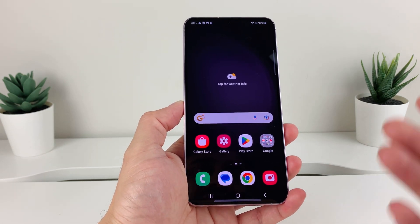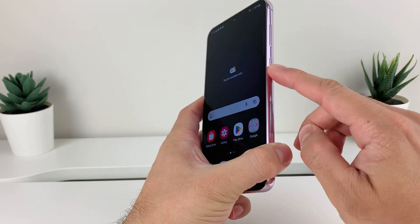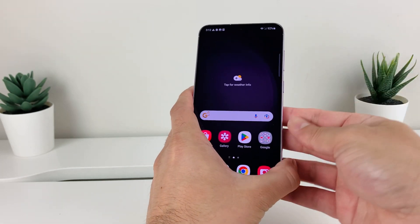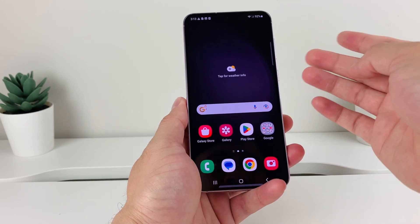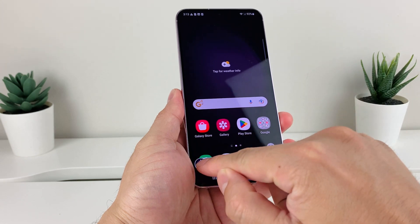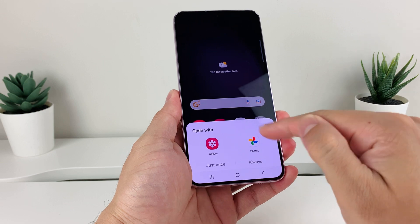So the first way is a screenshot using your button. In order to do that, you're going to press the side button and then the volume down at the same time, and you're going to press and release really quick — it has to be quick. If you hold down, it's going to activate the power menu. So you want to press and release just like that and it'll take a screenshot, and you can click on the screenshot and it will save it to your photos or gallery, whatever you choose.